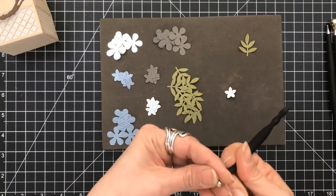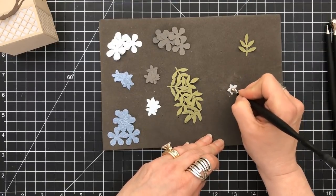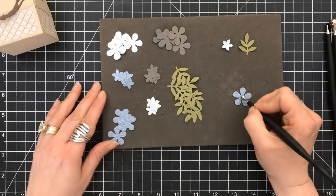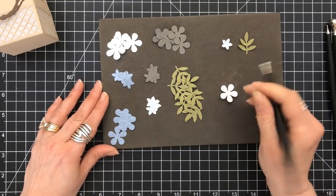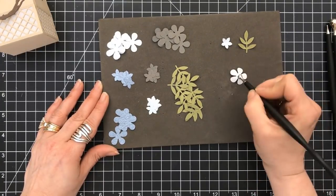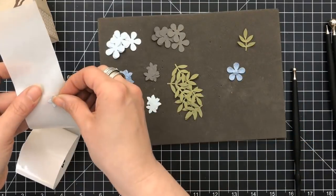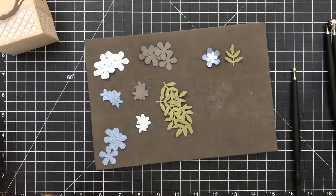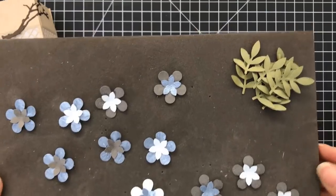I did use the gray textured paper and the ice blue specialty paper in this project. The other two colors — the very pale blue and the green — I actually pulled from my stash. I'm going to go through and create all of these flowers and put them together. I'm only using those three colors and I thought they went really well together. I'm going to be using glue dots for all of this to create these layers. And with the magic of video, we now have them done.